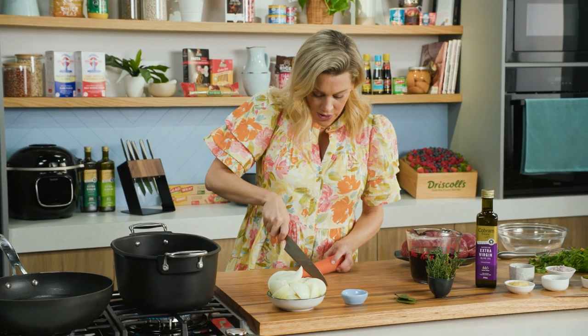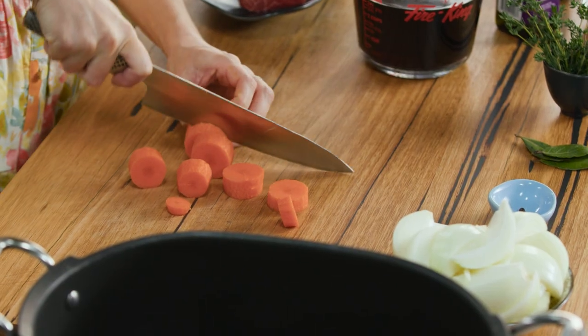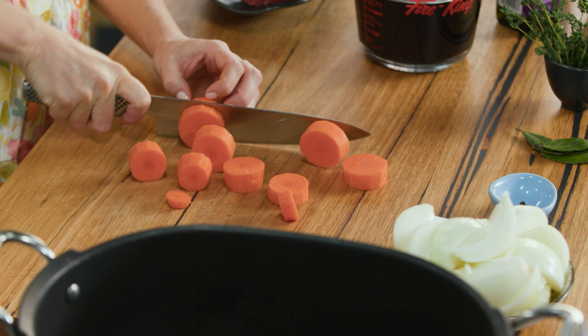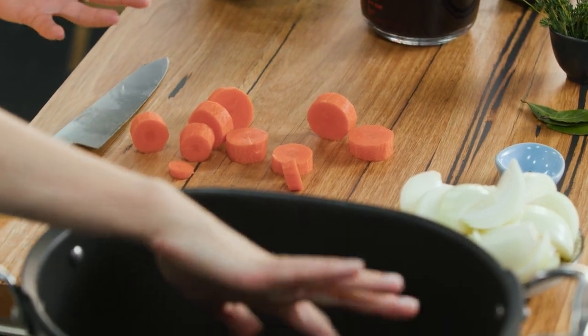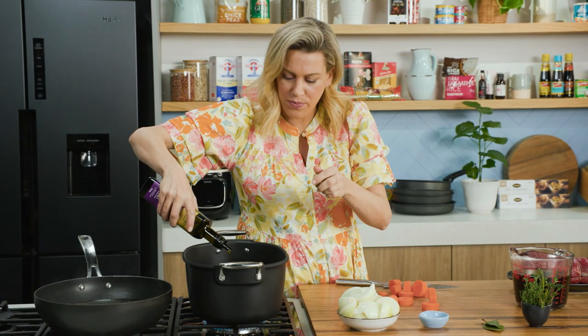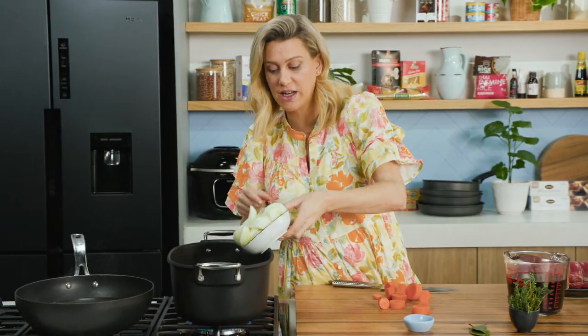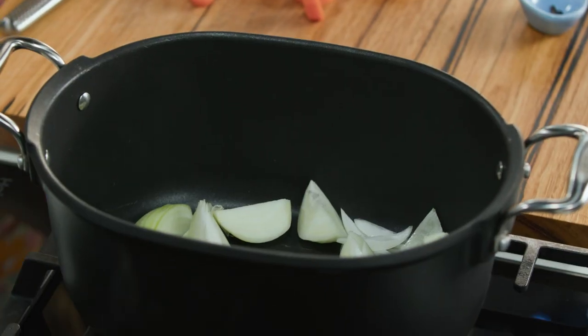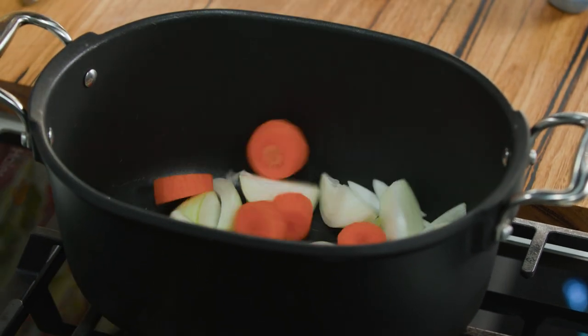I've just got one carrot here and I'm just going to slice it into rounds. Now we're not going to eat these vegetables, so it just doesn't have to be perfect. It's going to flavour our red wine stock. I've got this on a medium heat and I'll add a very small touch of olive oil and we'll start frying off some of the vegetables — some onion cut into wedges. We're not getting colour, we're just getting some heat into them along with that one large carrot.